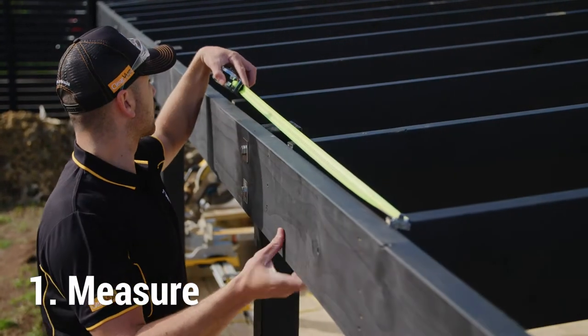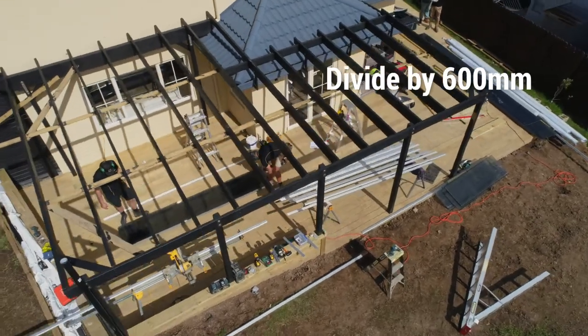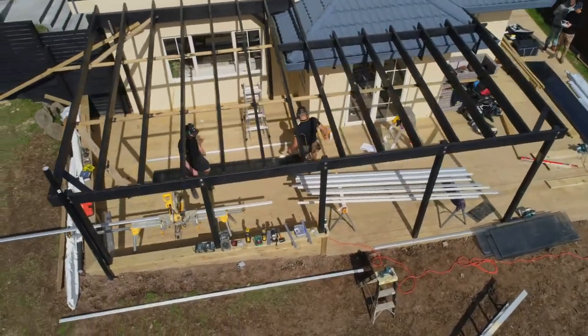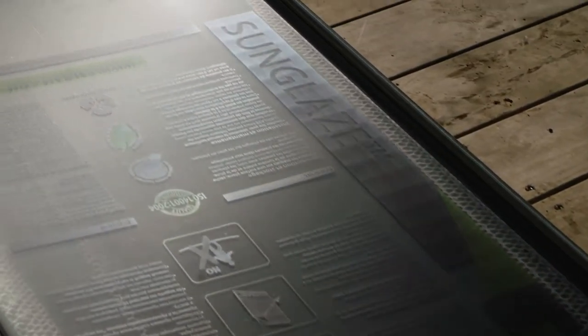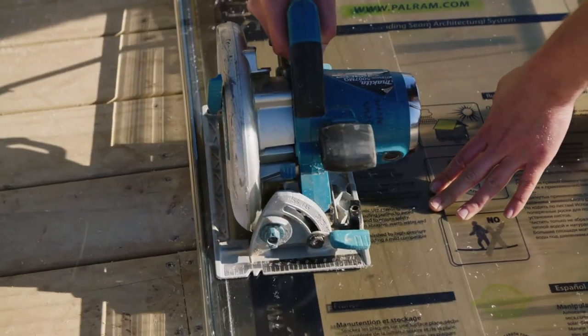Measure the width of your roofing structure and divide by 600mm. This will give you the amount of panels, standard and edge glazing bars required. If your roofing structure does not divide 600mm evenly, the end panel will need to be cut to size and fixed to the structure using an edge glazing bar.